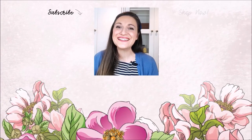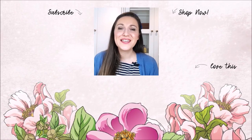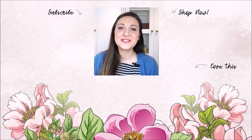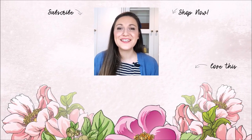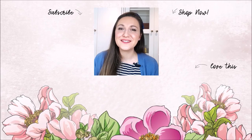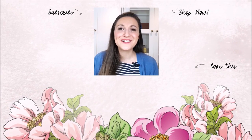Hey there, Lydia here. I really do hope that you've enjoyed the video. Please subscribe to the Altenew YouTube channel, and turn on the notification bell so you can get your daily dose of crafty techniques and tutorials just like this. Thank you so much for watching. Bye-bye!